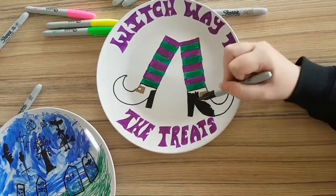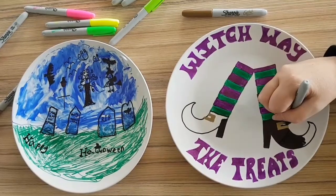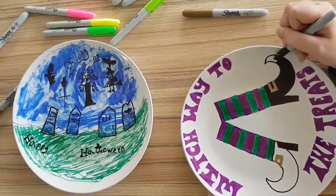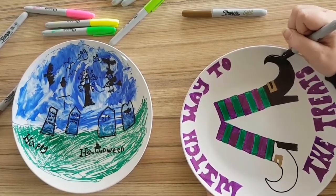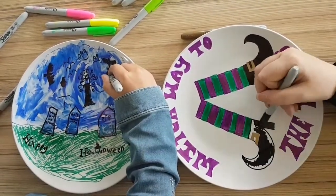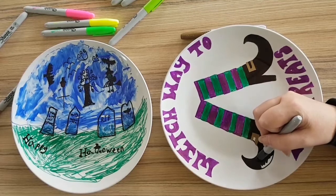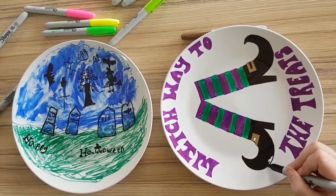I'm just colouring in my shoes. And as you can see, she's done her gold book, and she's making sure she hasn't left any gaps. You can really spend as much time as you want on these, but it may take a while. I've just finished my 'Happy Halloween' and added a witch hat detail onto the double L's.